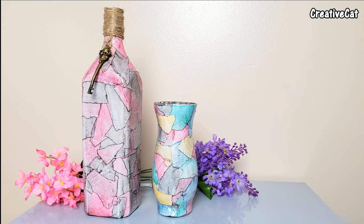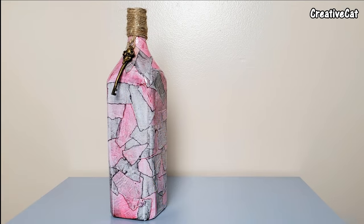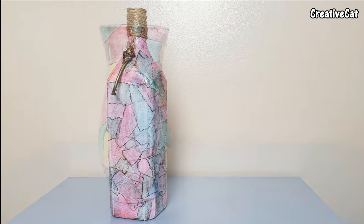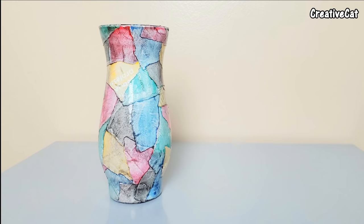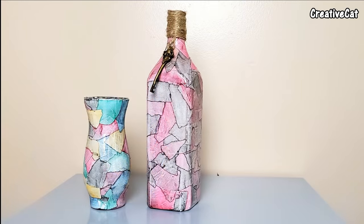Today we will see how to give this beautiful marble finish to your glassware using decoupage technique. You don't need any paint, coffee powder, or to burn the edges of paper for this. I will show you how easy it is.